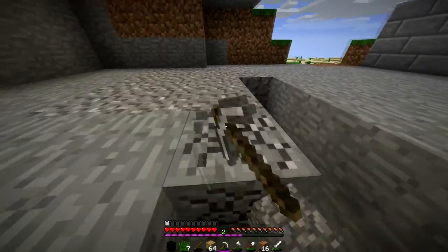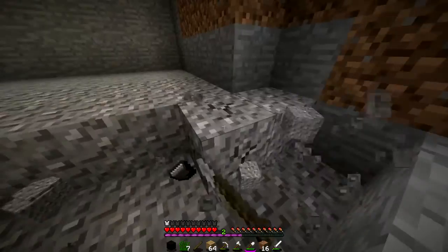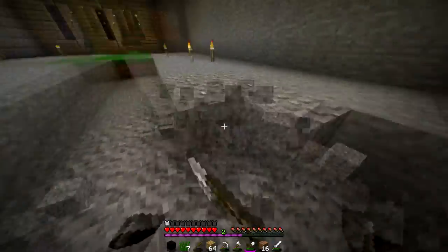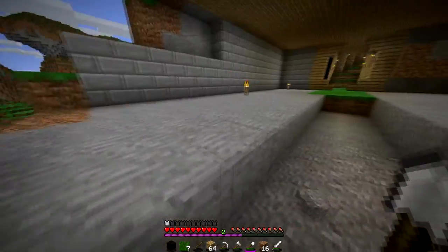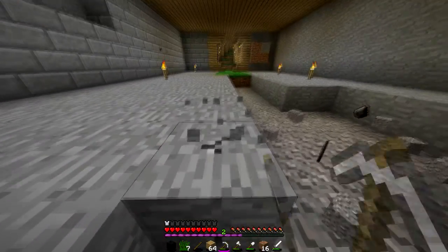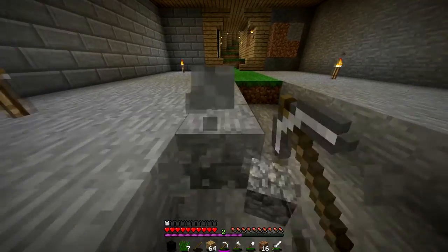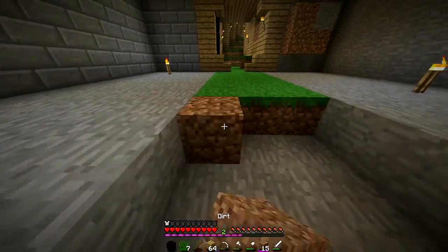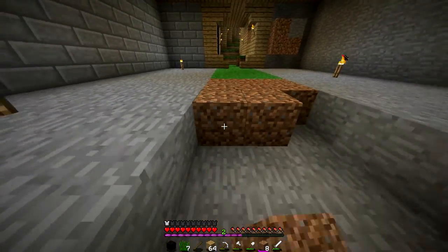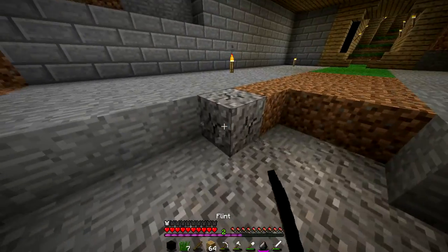I really like how the green looks inside the house - it gives it a nice feeling. I can't wait till I have to get all these animals up here. I think I was gonna separate them into four pens - sheep, cows, pigs, and chicken - four big pens, a little more wide than deep. Yeah, not as deep - that's the word I was looking for.